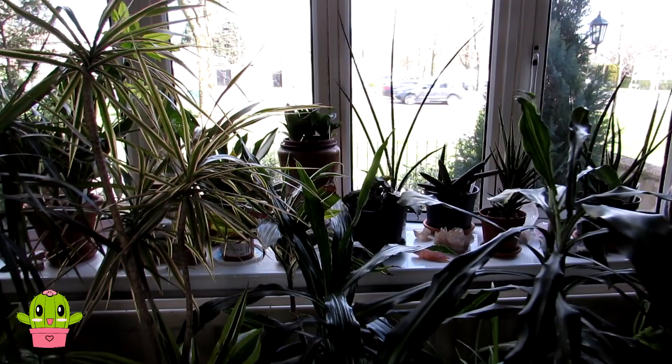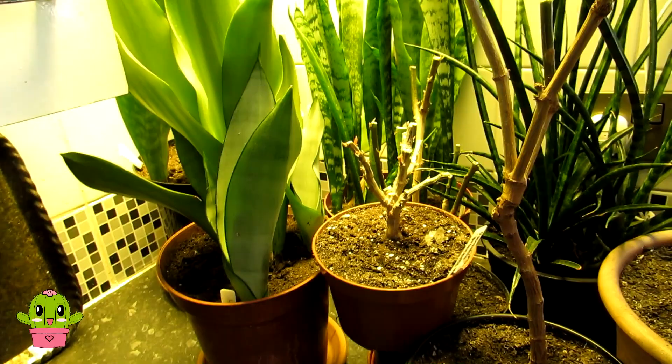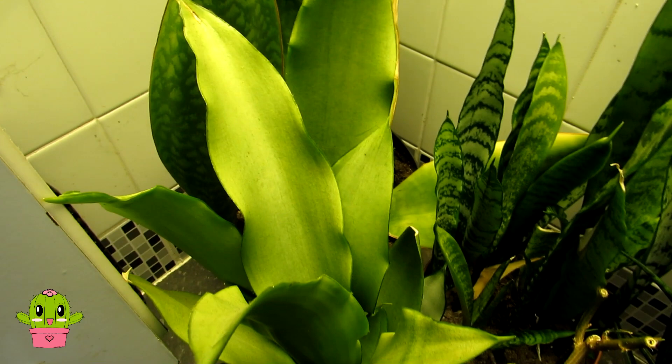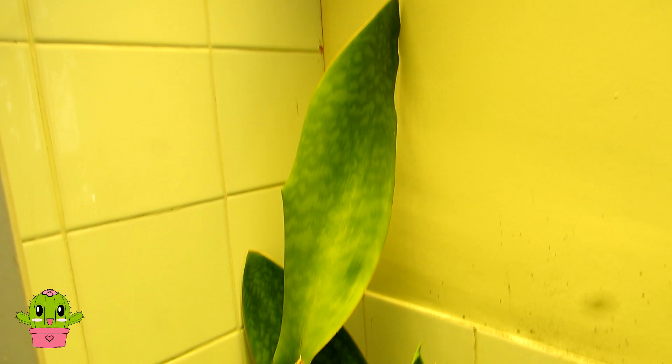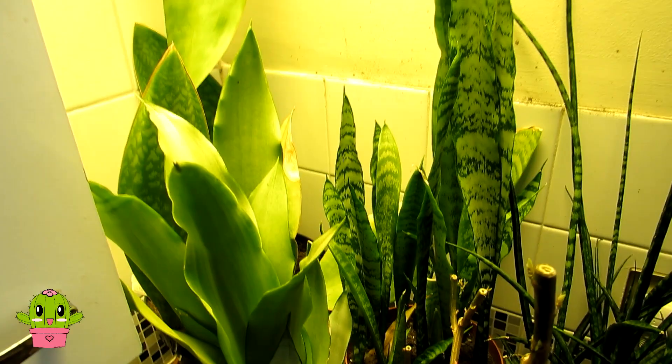Now here we are in the kitchen. We have more sansevierias in all different varieties — the lovely moonshine with its gorgeous shine, a big whale fin which is the giant form of the sansevieria, and more. As I mentioned, if you want to know the actual names of any sansevieria, houseplant or succulent, do let me know where it appears in the video and I'll tell you the proper name.